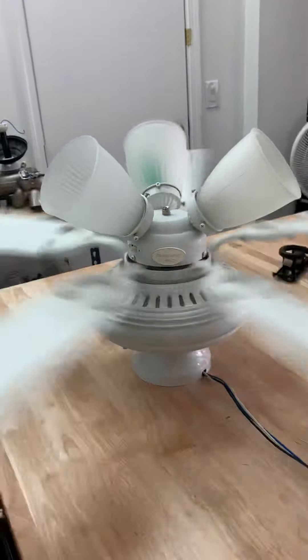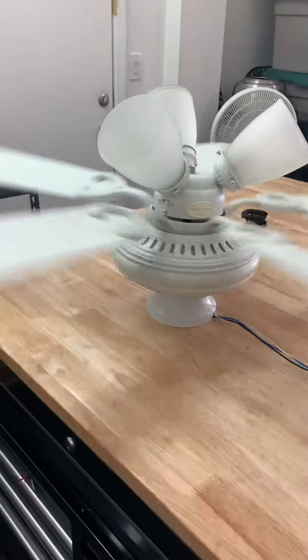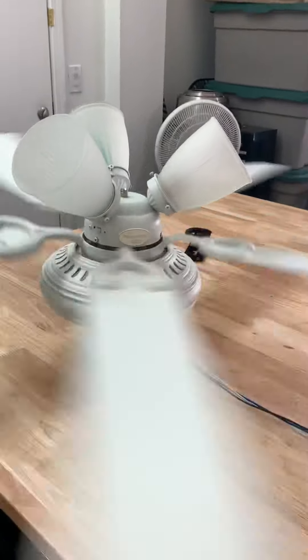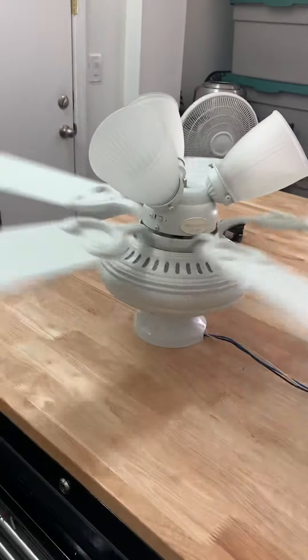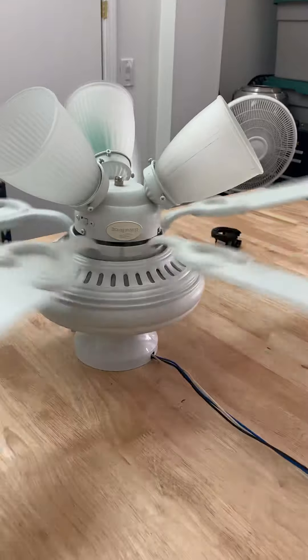Spinning down now, then we'll do reverse. I believe most Harbor Breeze fans do have a fast low setting on them.